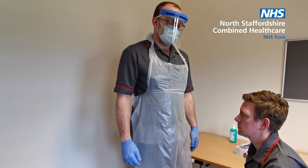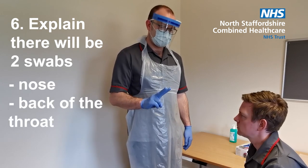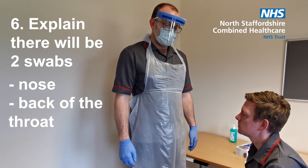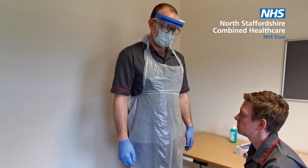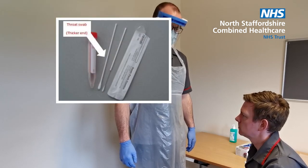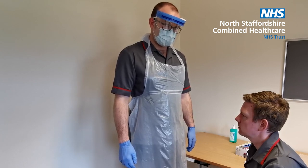So now comes the taking of the swab. Explain to the person that this will involve two swabs — one at the nose and one in the back of the throat. Explain that it might feel a bit uncomfortable, especially the nasal swab. This is the nasal swab and this is the throat swab. Following the procedure, both swabs go into the transport medium tube.